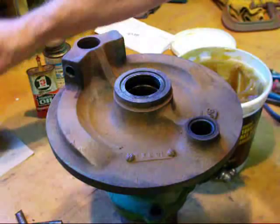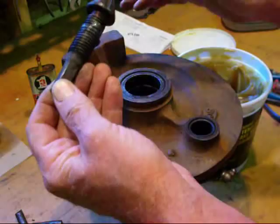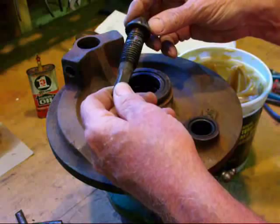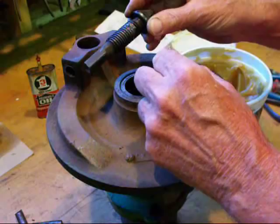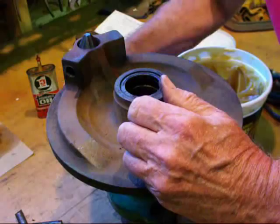Next we take the brake adjusting screw and I put a little bit of this anti-seize compound right here. We don't use much lubricant in here where it might get on the shoes. Have your hands clean and no grease on those new brake linings. So we've got the anti-seize right there and then this goes in and we're going to screw it down all the way, working at it from the bottom side.